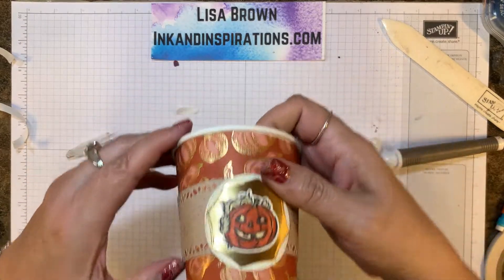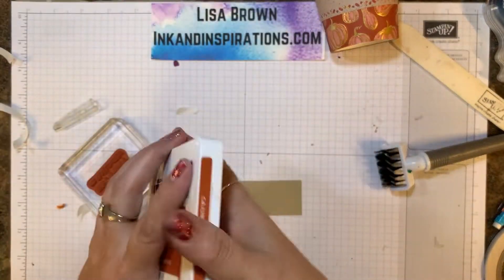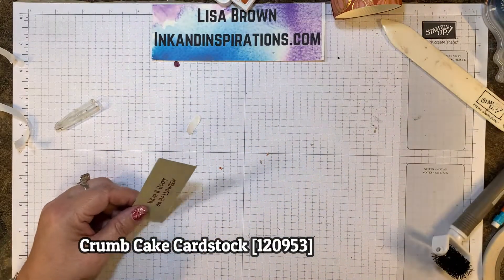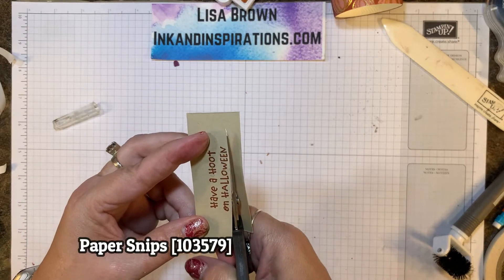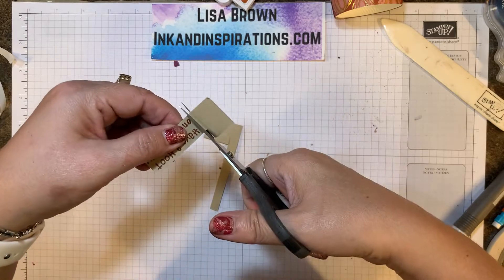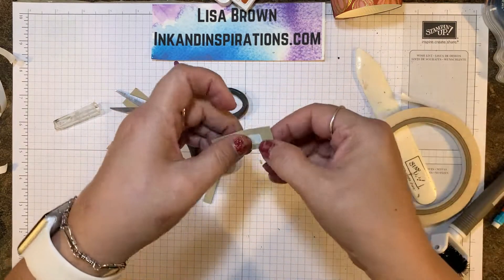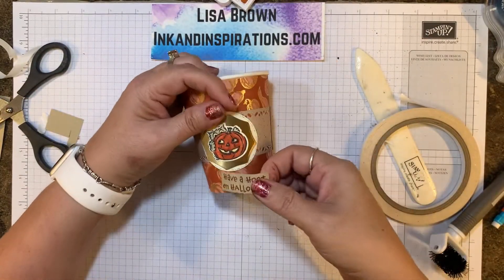Let's see if I have room for a little sentiment down here. I'm going to say 'Have a Hoot' — it's Halloween. So I've got some Cajun Craze ink and Crumb Cake cardstock. Stamp that, and then we're going to cut this out just around the sentiment itself. Again, we're going to use Tear and Tape, give it a curl — that saves you a lot of trouble later if you go ahead and give it a curl. Then we're going to put this right down here.